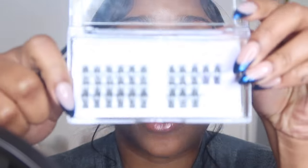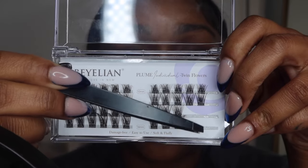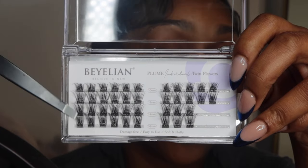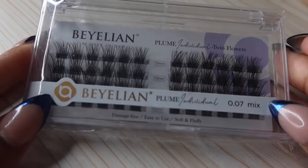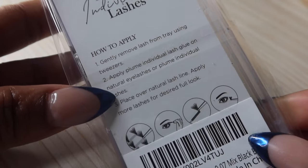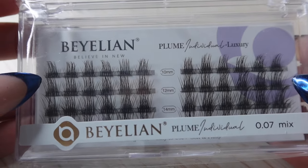I started off with the Twin Flowers, which are the more dramatic clusters. This is how much I use on one eye, so there's a lot remaining — this can last me at least three or even four more times. The lashes come in 10mm, 12mm, 14mm, and 16mm. I'm going to start with the 16mm on the outer corner of my eyes — three 16mm, three 14mm, one 12mm, and one 10mm.